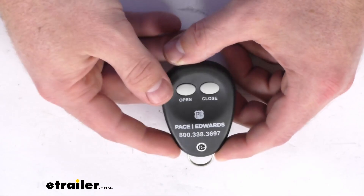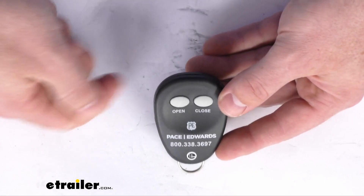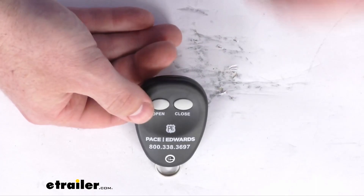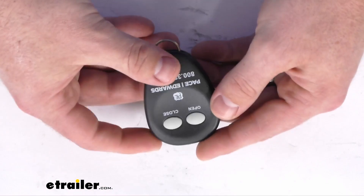You can trust it is going to work with your tonneau cover, no worries about compatibility or anything like that. To get this set up, all you're going to have to do is disconnect the power from your tonneau cover. Once you plug it back in, you'll immediately hold down that open button. That's going to pair the two, and then give it about 15 seconds and you should be able to operate like normal to open and close your tonneau cover in about less than 30 seconds.